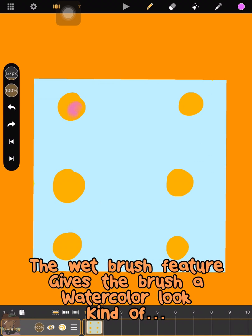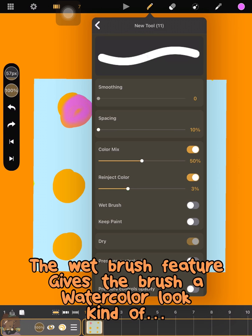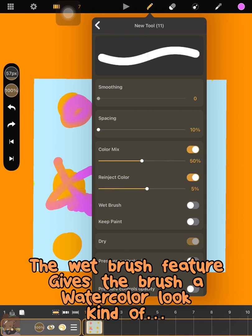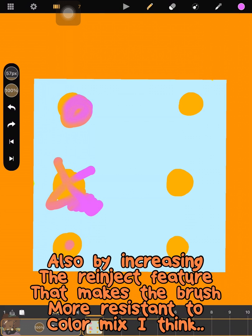The Wet Brush gives the brush more of a watery or watercolor effect. I also noticed that it kind of makes the brush more resistant to color mix — that's my observation.